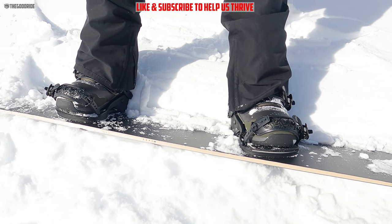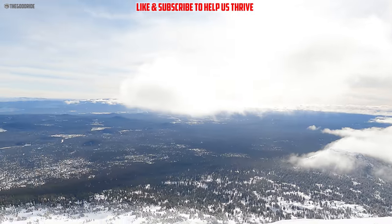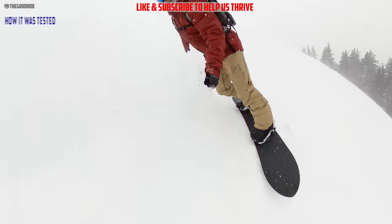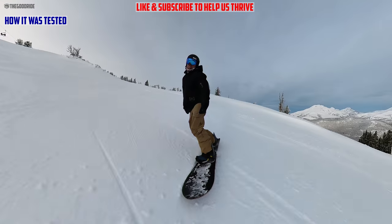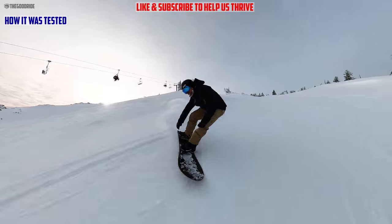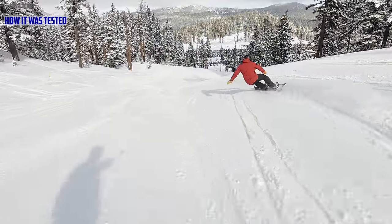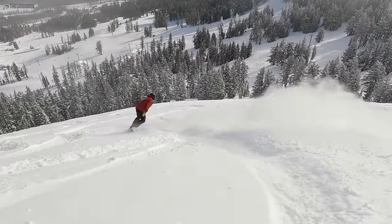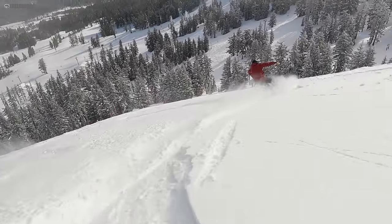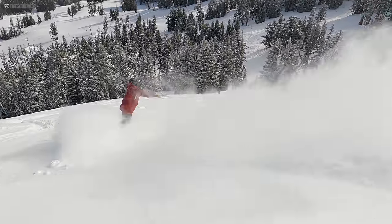I rode this with Union Atlas primarily, Burton Tourists, Burton Ions, Burton Kendos, and Burton Imperials. Got some time on my drift boards with this. I rode this board in a wide variety of conditions — everything from hard groomers to wet sloshy but fun-to-carve groomers, really good groomers, soft snow, a little bit of powder, a little more powder, and finally got something about almost knee-high to really understand how this board does in powder.